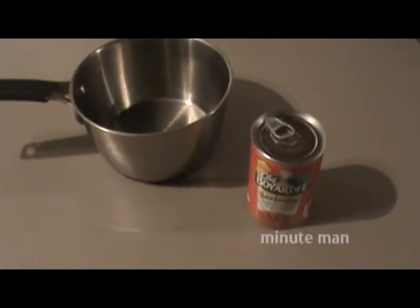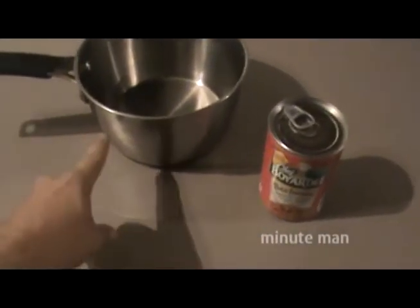Welcome to Jay's Cooking Minute. Today we're going to make beefaroni. To make beefaroni you need a can of beefaroni and a pot.